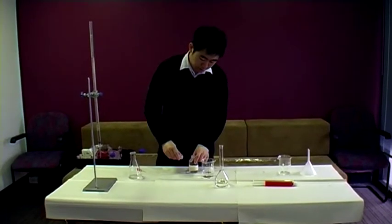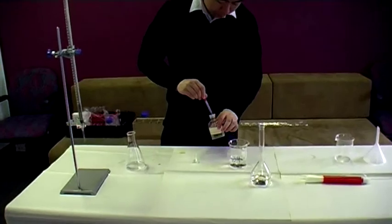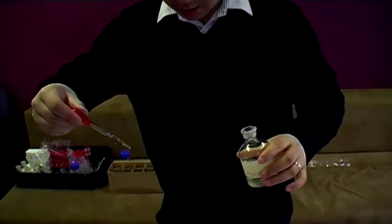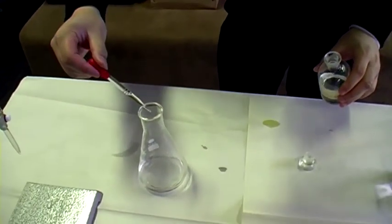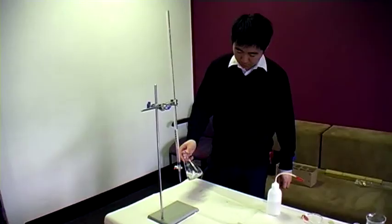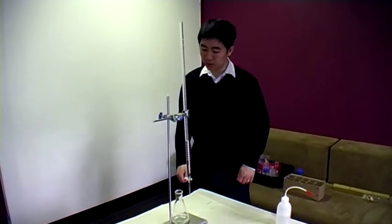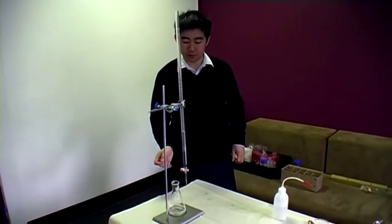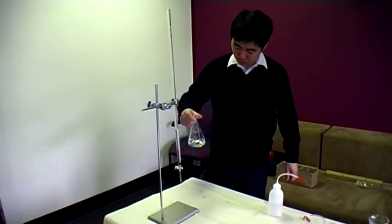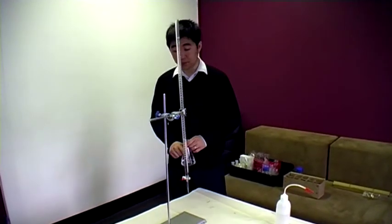We add two or three drops of phenolphthalein because our conjugate salt at the equivalence point is slightly basic, so we choose this indicator because it's appropriate. One, two, three drops — that's quite enough. We see here that exactly 23.1 mLs of the standard was enough to make this completely clear, turning with just one drop — exactly the same as our rough titer.